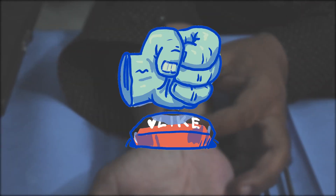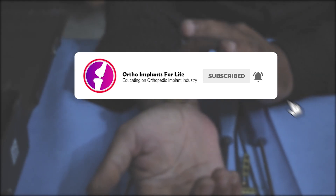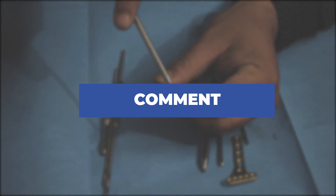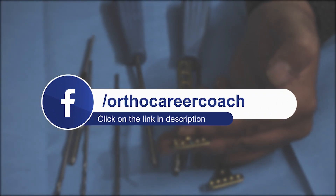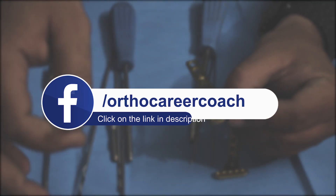If you have enjoyed the video, please like it and share it. If you are new to our channel, subscribe. Hit the bell icon to get notifications for our upcoming videos. If you have any query, comment in the comment box. To know more about career prospects in the orthopedic implant industry, click the link given below in the description. Thank you, see you in our next video.